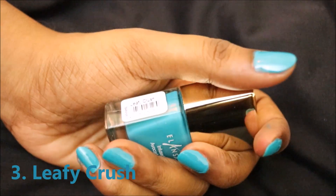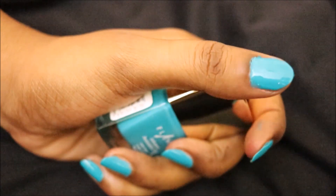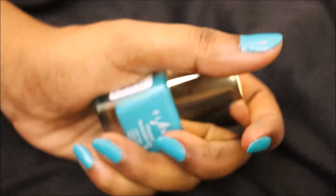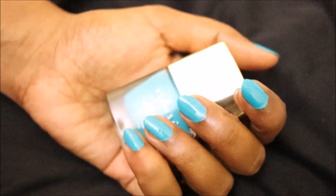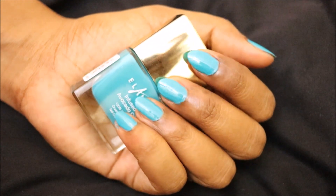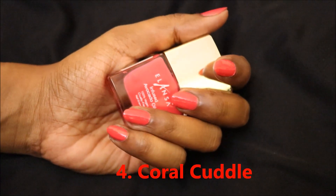The next shade is Leafy Crush — this is a greenish-blue color, a mixture of blue and green. It's a perfect summer color and it'll suit all Indian skin tones, light to dark. You can see I have a dark skin tone and it suits very well on me.